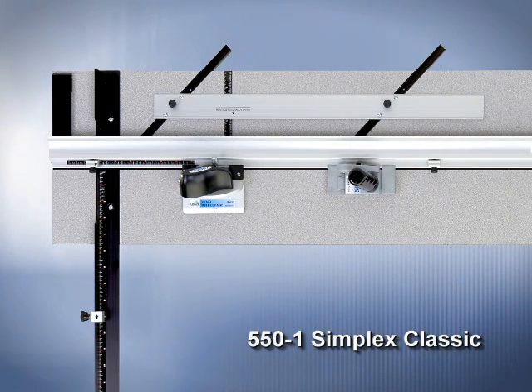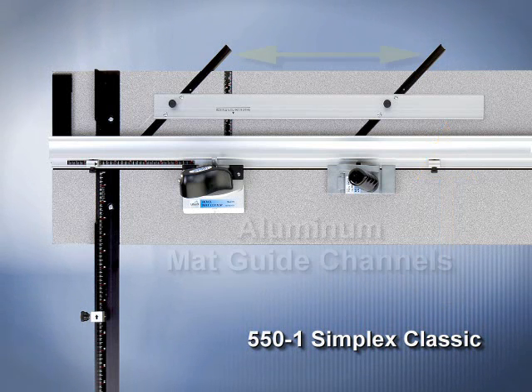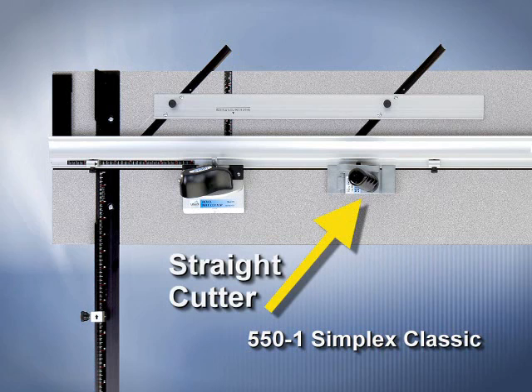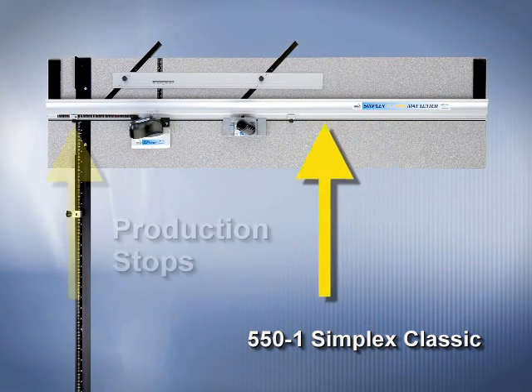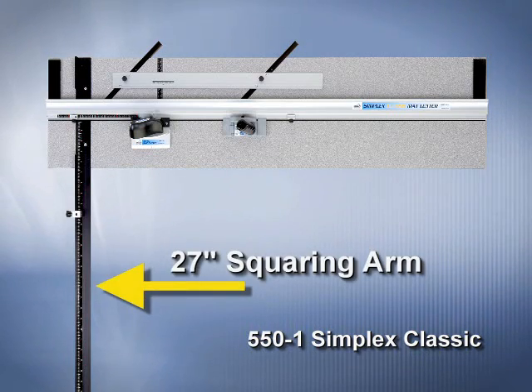The 550-1 Simplex Classic features a parallel mat guide in aluminum channels, a straight cutting head, a pull-style bevel cutter, a hinging guide rail, production stops, and a 27-inch squaring arm.